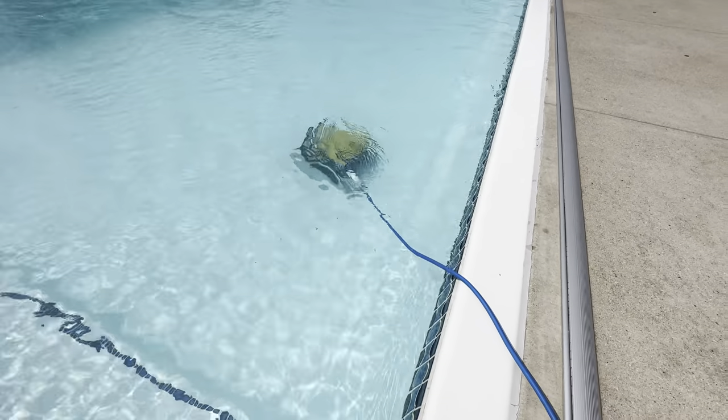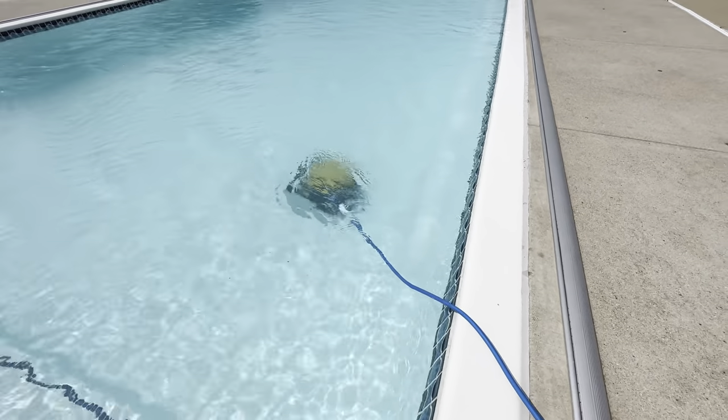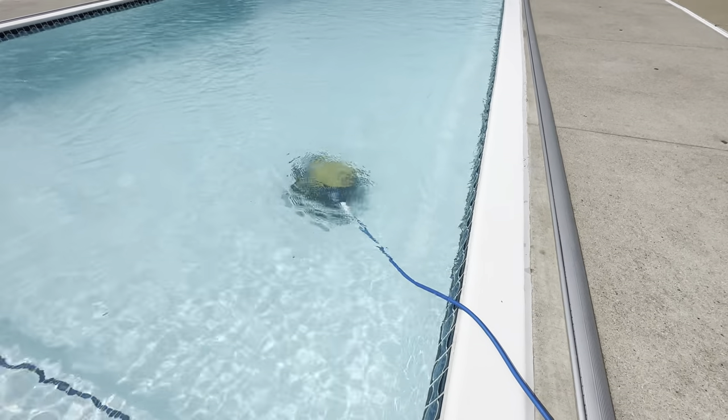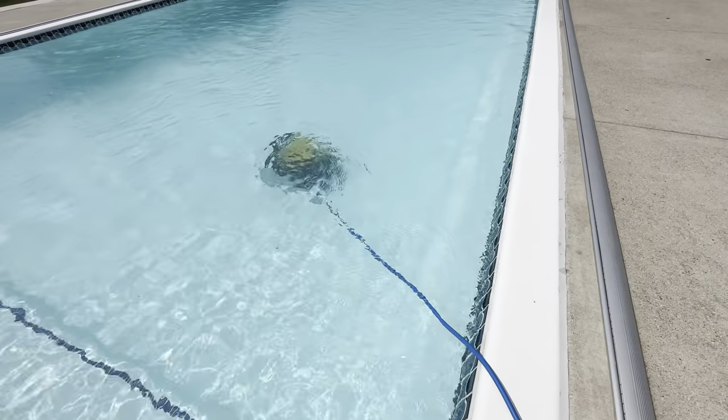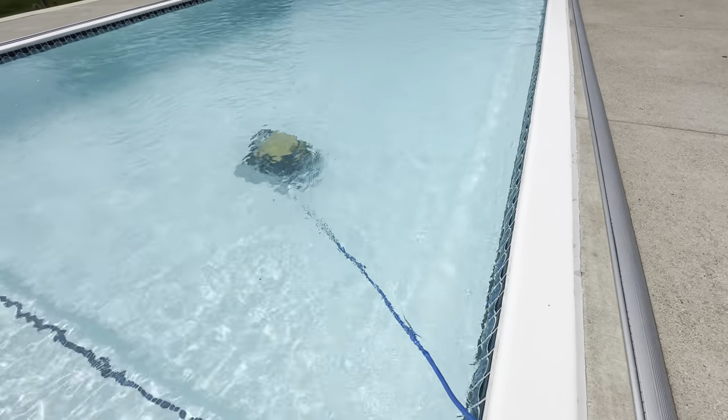Highly recommend this one. This is an upgraded model — we've had a couple different ones because they only last so long. This is I think our third model, and I'd say this is the best one yet. Highly recommend picking up this model.